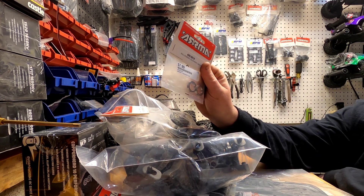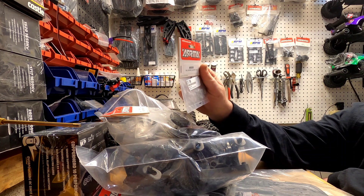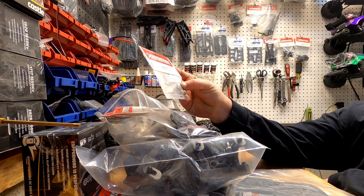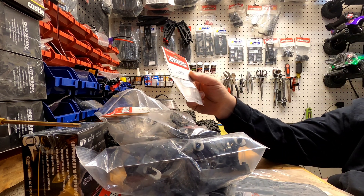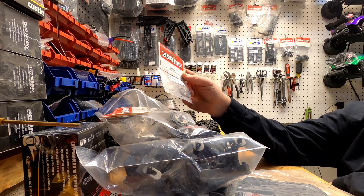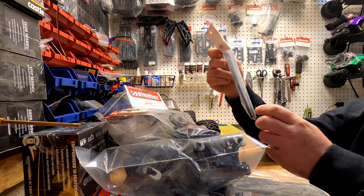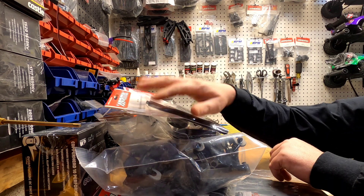Got drive shaft bearings because GensRC and pretty much anybody didn't have the drive shaft in stock with the bearings and the little center brace. I think I have a center brace in a bin over there — I have a whole plastic tote full of used 3S stuff. Then we got a drive shaft kit that has the long and the short, and we'll be using the long since we're running a long wheelbase chassis.